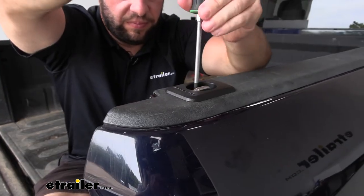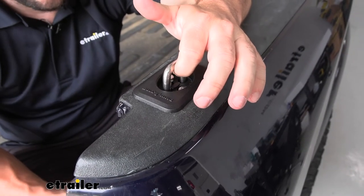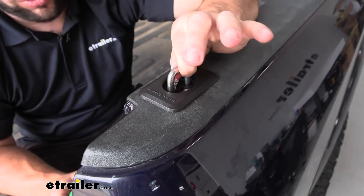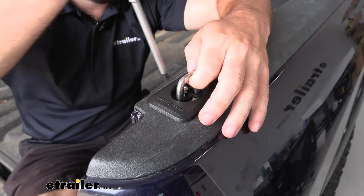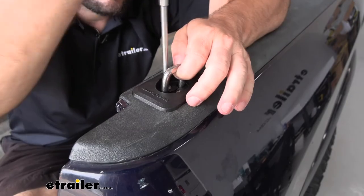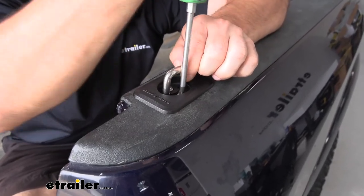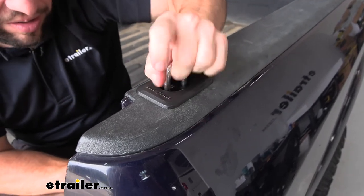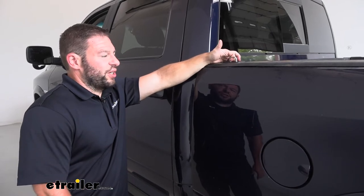Then we can put those screws back in. Something I wanted to point out is if you back the screws all the way out and they're not attached anymore and you're trying to run them back in there, it's not going to work. But what you can do is pull up on this portion, and that's going to bring the assembly up so that you can put the screws back into place. Make sure you don't over-tighten the screws in the bed. Now you can see it's in there and it's not going anywhere. Then we're going to just repeat that process for all the other stake pockets around your truck.